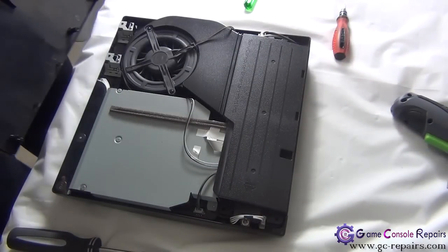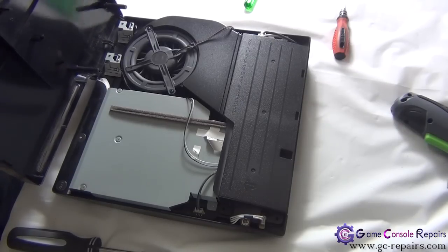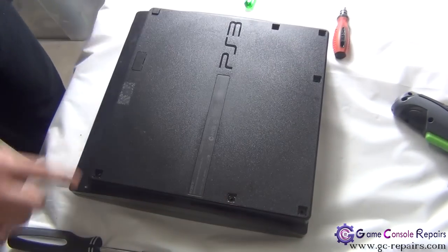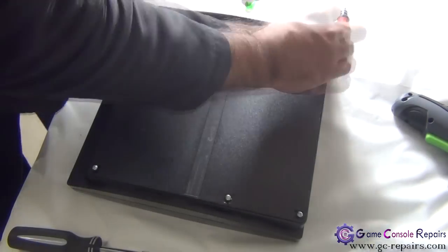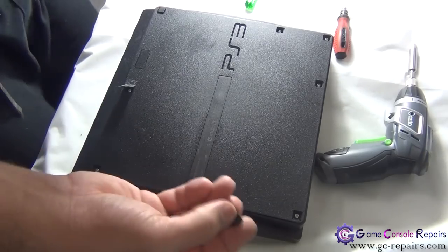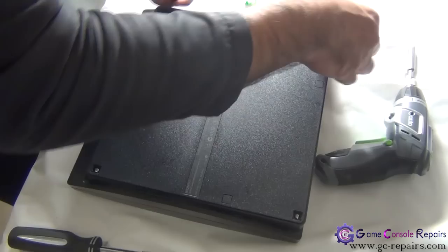Let's place our top cover. Simply align these three with these three clips here. Place all these flip screws. Put back all these plastic clips and rubber bands.